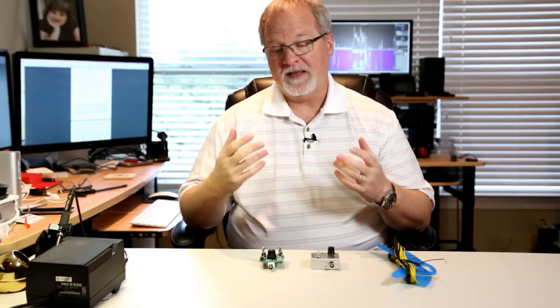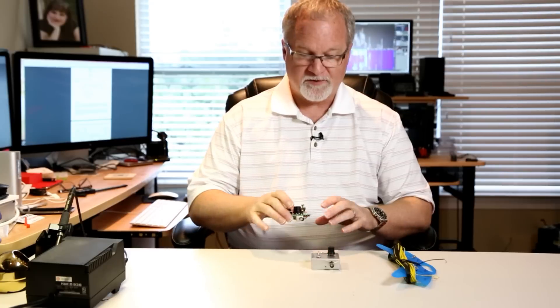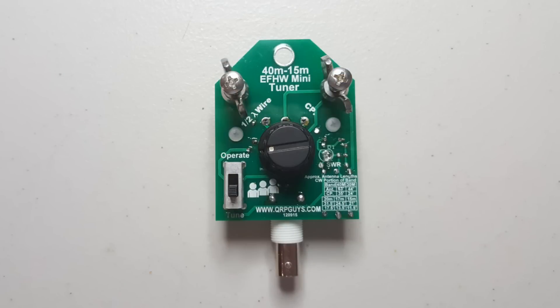I'm interested in that, so I went there and I bought this 40-meter to 15-meter end-fed half-wave mini tuner. It's only $25.